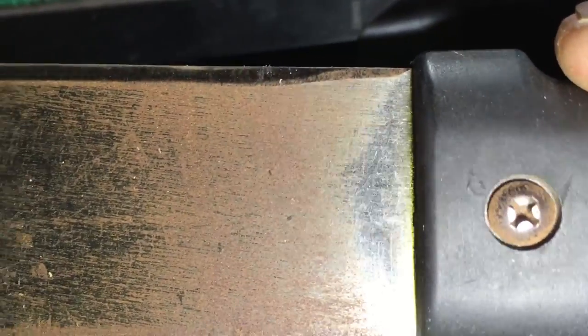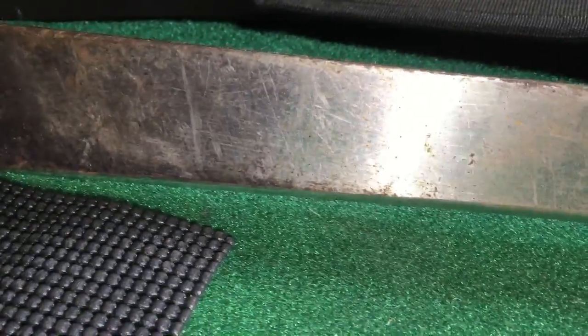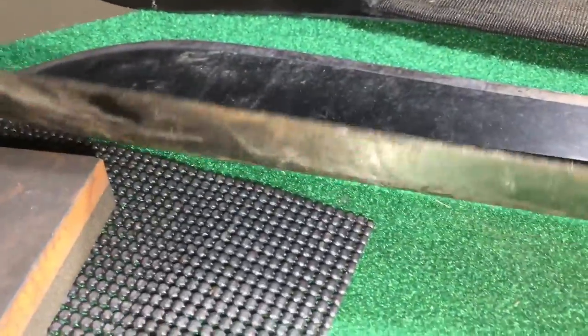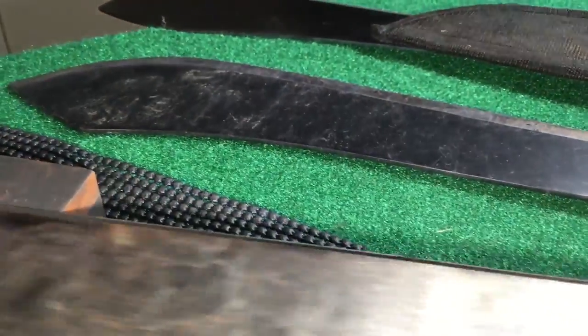I'm beginning to understand why a thin, cheap machete — hold on. You know, it doesn't even say China on it, it's so cheap. You know it's cheap when they can't afford to print the Chinese name on it. This was a hardware store special for like eight or nine bucks. I didn't know there was that big a difference in machetes, but I understand why a thin, light one would work better in some situations — and I'm in one of those situations now.